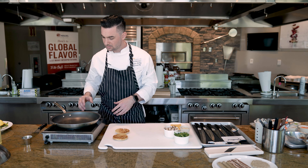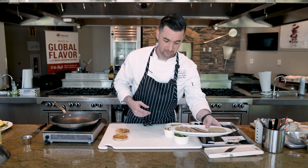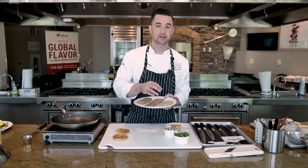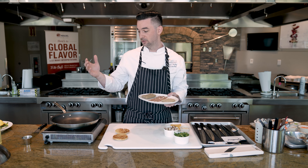We have a plant-based breakfast sausage link as well as a breakfast sausage patty. Both of those are soy-based proteins, but they have the flavor of traditional breakfast sausage — those flavors of fennel and sage — and they also have a little bit of sweetness from the brown sugar.